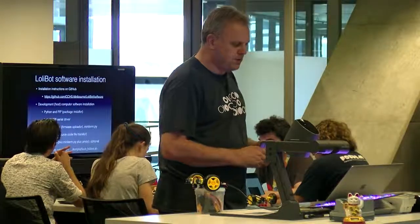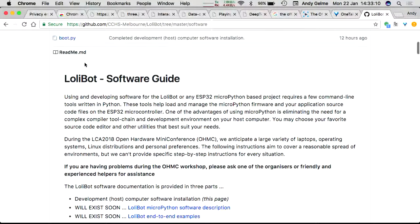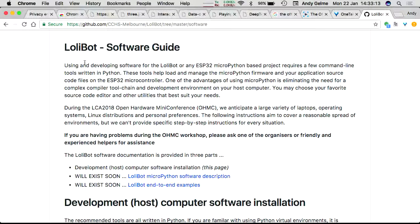So software installation — we've written some instructions. This is up on GitHub. If you go to the open hardware miniconf wiki, hopefully a show of hands: who was able to get the software up and running this morning? Maybe about a third. Well, hopefully this afternoon will give everyone else a sense of what to do. Please hit us up during the week if you have any problems. This will take you through getting the development environment onto your laptop, then MicroPython onto the ESP32, and then our software to control the hardware and talk over the network.